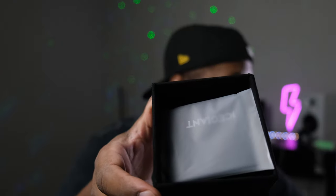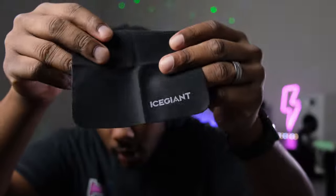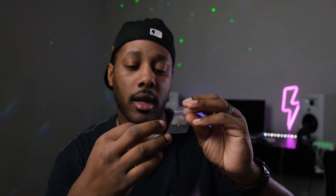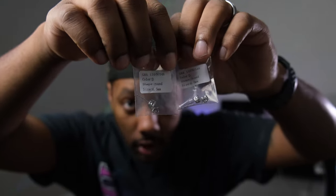Alright, set this aside. Inside you see there's some more packaging. This looks like a polishing cloth — nice high quality polishing cloth with their brand on it. And oh, they sent the big boys over!